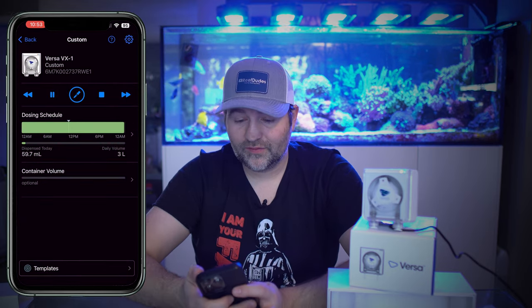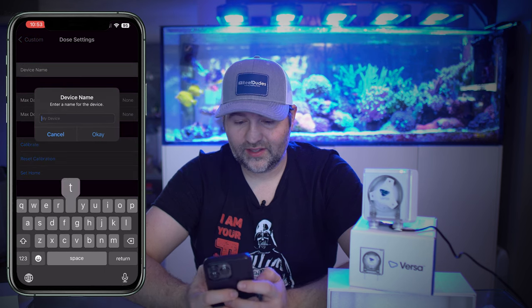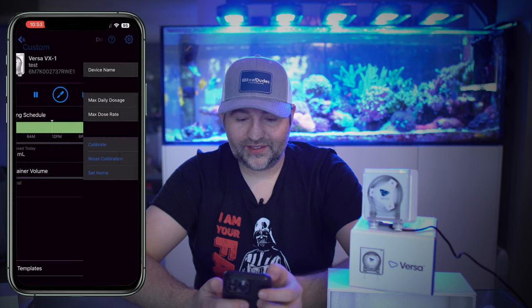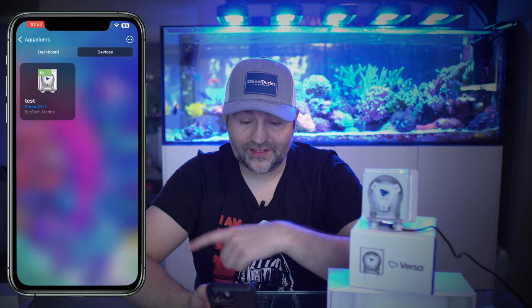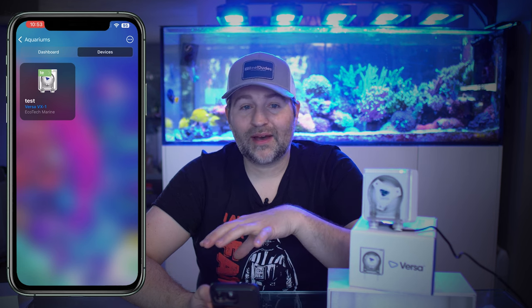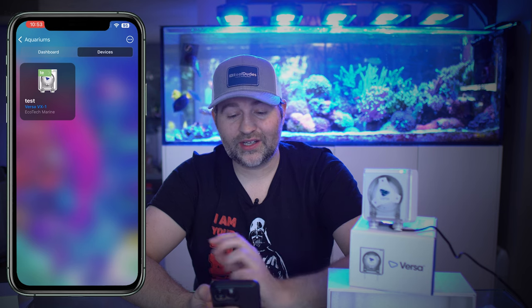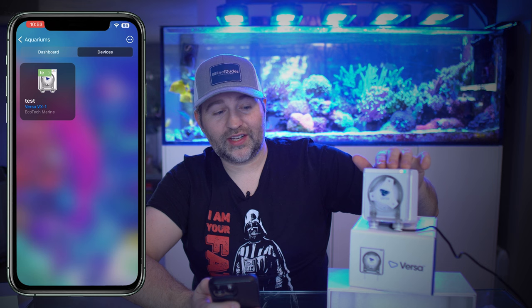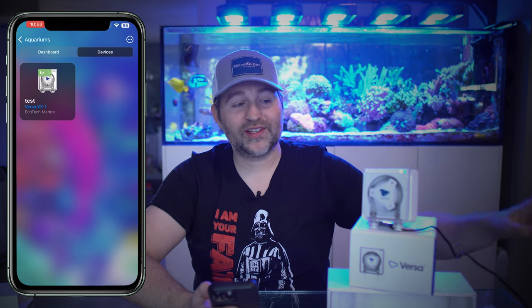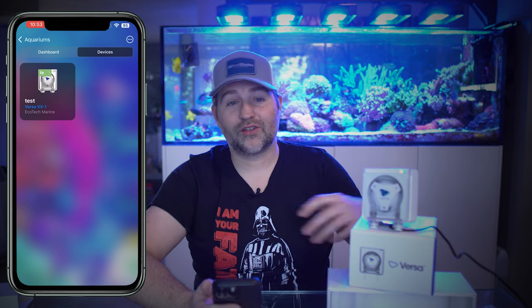If you want to name your Versa, hit the gear at the top, say device name, and type in a name like 'test.' You can see at the top it says 'test' when you're in the device, or on the devices page. I like to name mine for what they do — calcium, alk, AWC for auto water change — just to label what each one is. Super easy to set up and super versatile: you could be dosing 0.01 mils of a trace element, or doing a couple hundred mils per minute for an auto water change or large volume work.